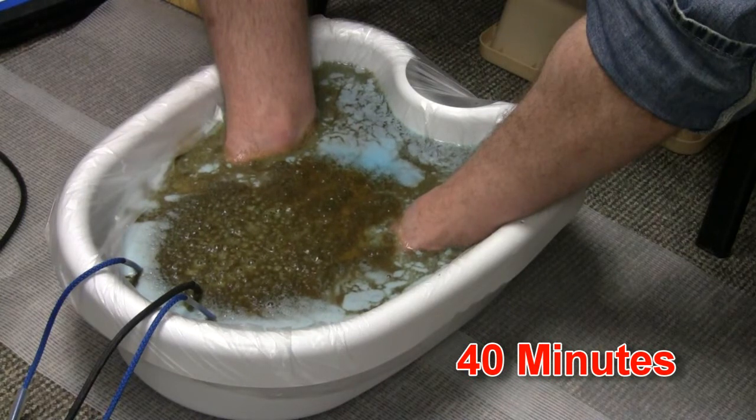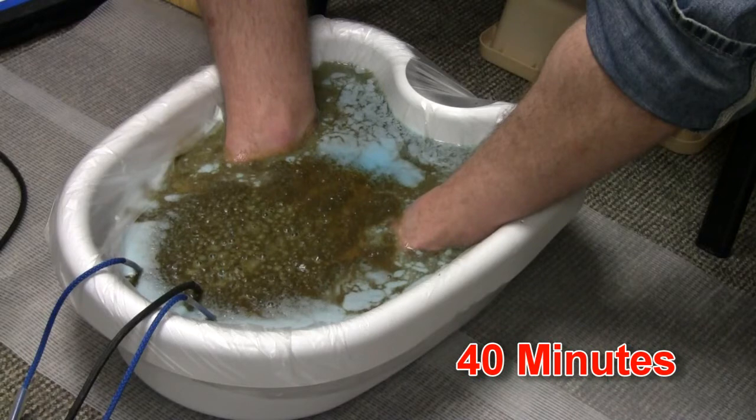Of course, there's no medical claims for the ionic foot baths, and they're not designed to treat any disease. When the hour is up, you rinse your feet with some lukewarm water, dry your feet with our plush towels, and then feel the relaxation and rejuvenation the rest of the day.